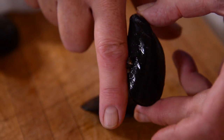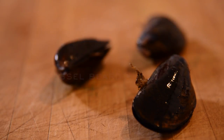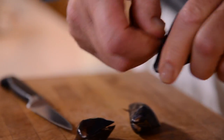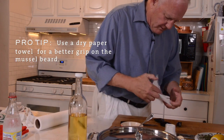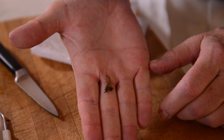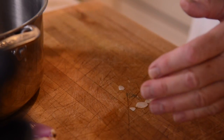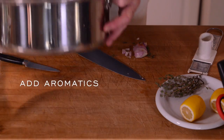Then you want to de-beard them. When they grow, they grow on poles like this, so they attach themselves with this beard. The way to de-beard is to pull it towards the hinged end and pull it off. Sometimes it's hard to do — a small piece of dried paper towel is helpful. The beards come off. So you want to rinse them, de-beard them, and then prepare them for cooking by putting them in a pot with some aromatics and something wet.